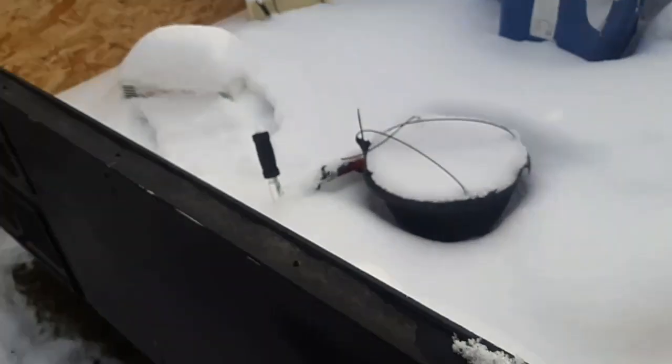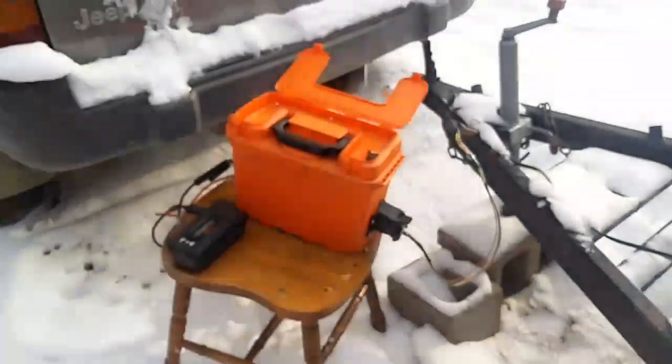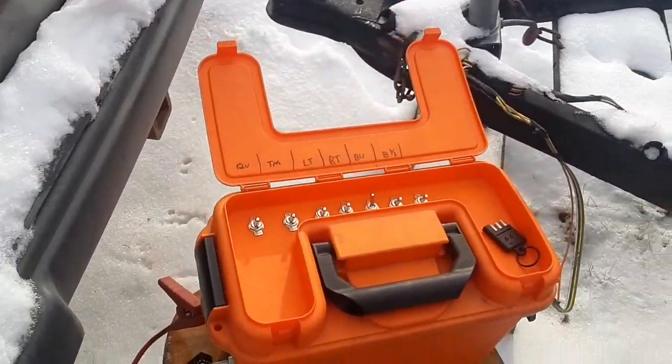My trailer also has backup lamps, so clicking on backup — I've only got one reverse bulb. That is just a quick rundown of an easy-made trailer testing box.